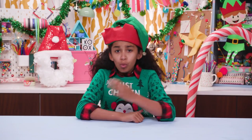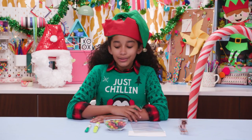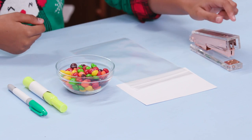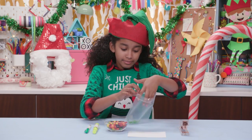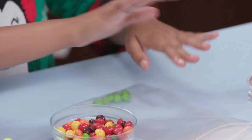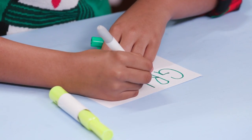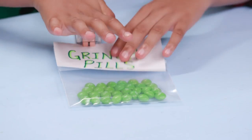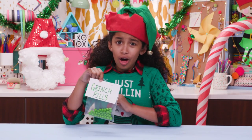First up, what do you give to someone who just can't get into the holiday spirit? Easy! Grinch Pills. For these you'll need markers, green candies, a plastic bag, an index card, and a stapler. Put some green candies into a bag. Now make an official label. Staple the label onto the bag. Perfect for my Uncle Joe, who needs a little help getting into the holiday spirit.